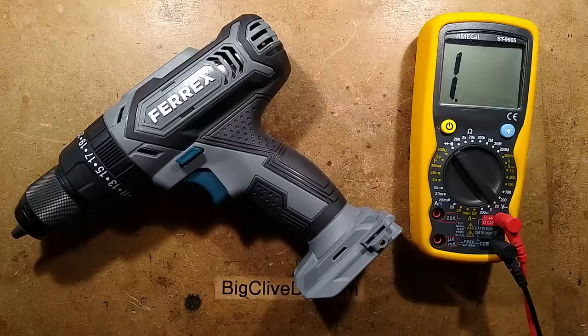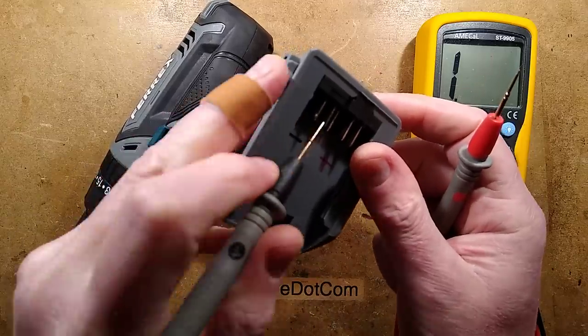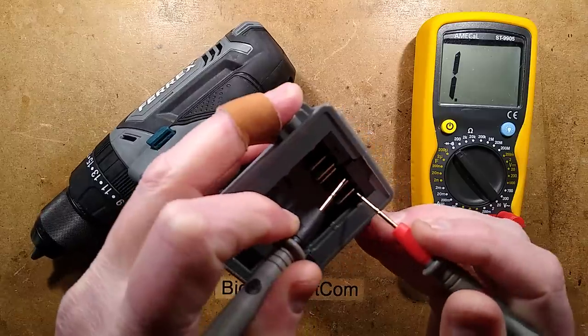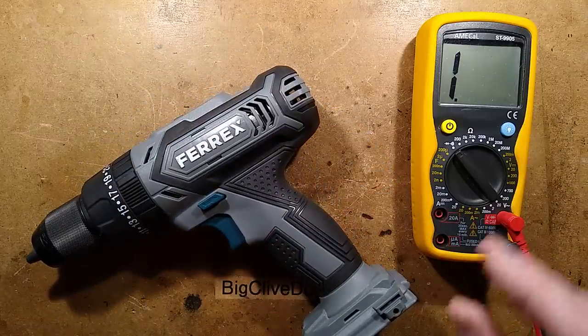Let's put the meter to continuity and ascertain whether this just completely connects the two batteries in parallel. Here are two battery connections and we've got continuity, and here are the other two battery connections - so it literally is just connecting the two batteries in parallel as soon as you plug it on.